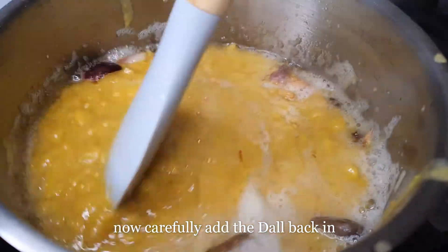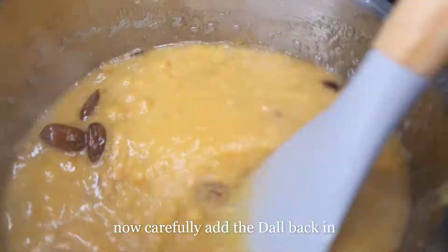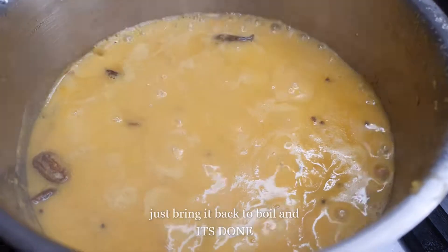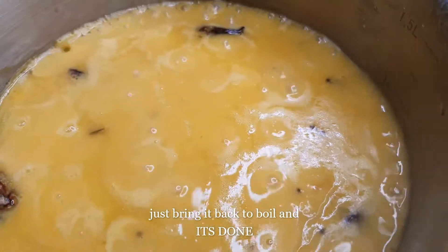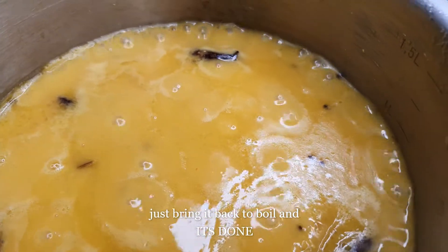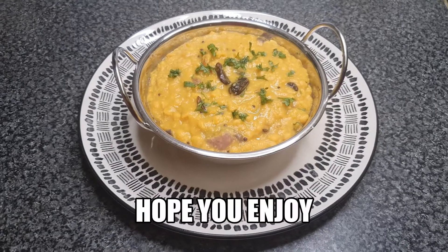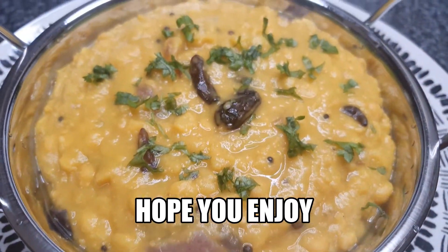I'm going to put it in a little bit, and I'm going to put the oil on it. We are finished with the dish.